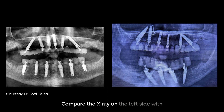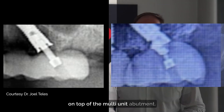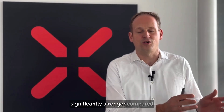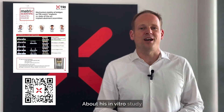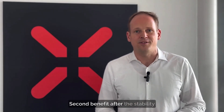Compare the x-ray on the left side — TRI Matrix — to the x-ray shown at the beginning of this video. Here you can see this big bolt, one solid bridge, and not these tiny little screws sitting on top of multi-unit abutments. We have scientific evidence to prove that going directly to implant is significantly stronger compared to multi-unit abutment restorations. Scan the QR code to see a specific video about this in vitro study from the University of Zürich.